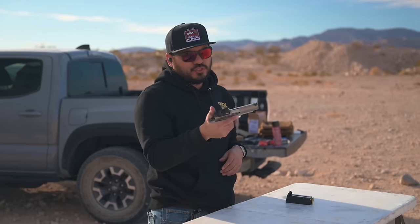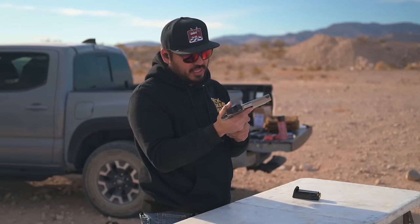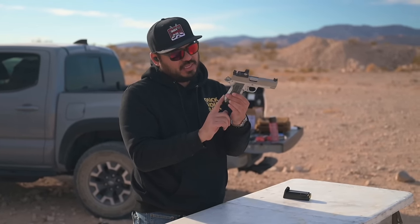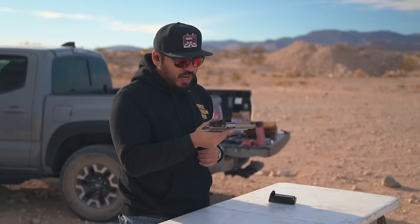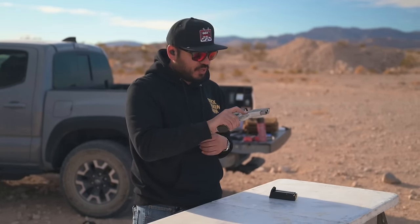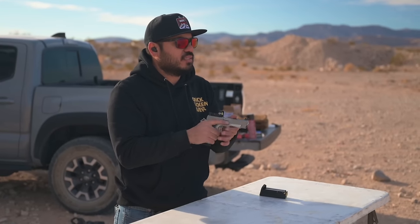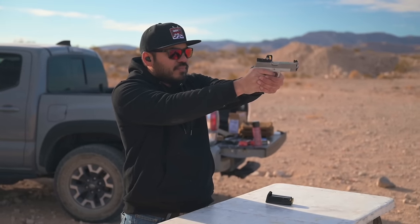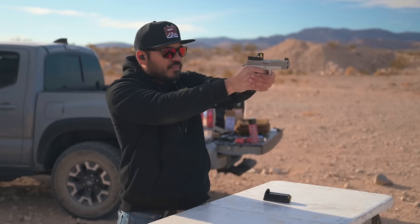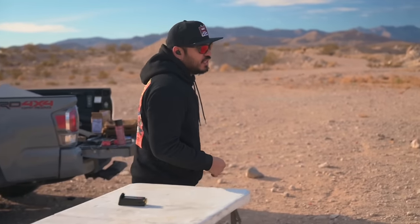First rounds through the Kimber KDS 9C — the double stack 1911 hammer-fired gun. Got this nice bevel back here in the grip and a pinned beaver tail. Rocking the new FX V22 Pro optic from Fox Army. First 10 rounds shooting some cardboard at 10 yards. Take a look at the hits — that felt really good, a little bit of recoil, came right back.